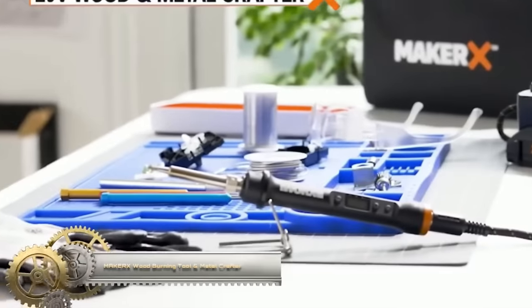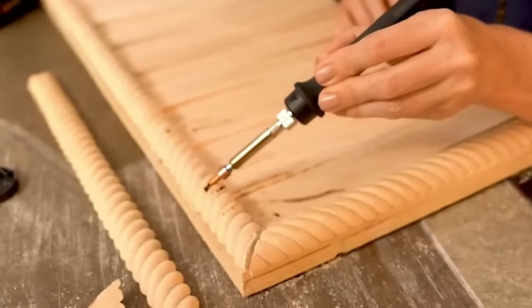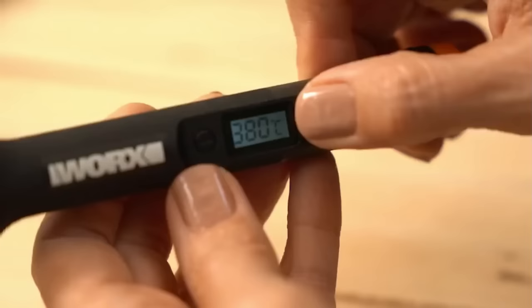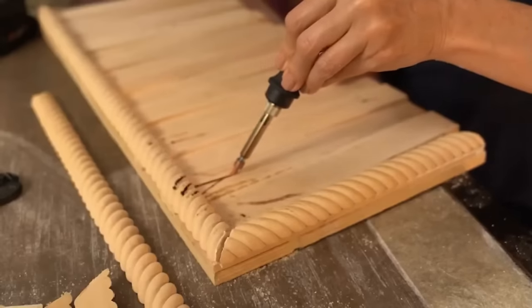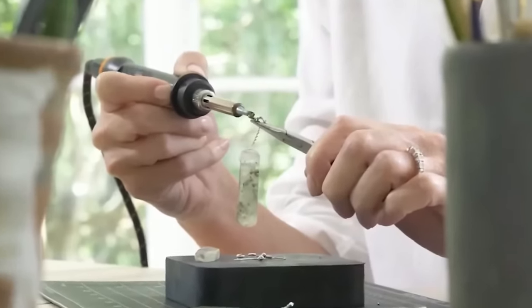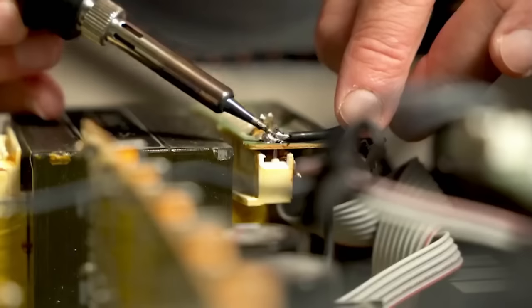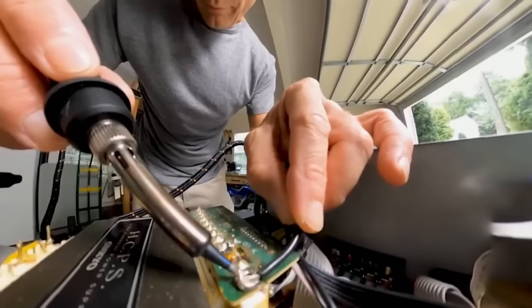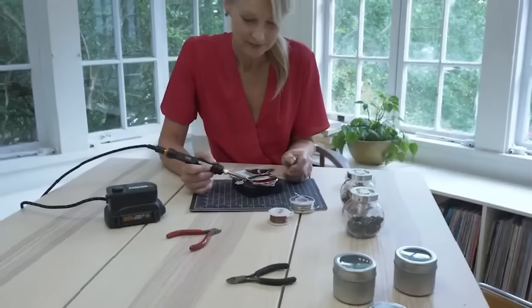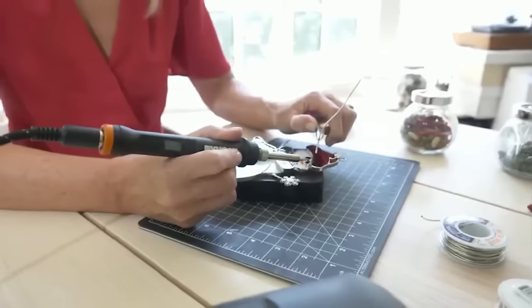The Maker X Wood Burning Tool and Metal Crafter is a versatile tool suitable for a wide range of projects such as wood burning for crafting intricate designs, soldering for electronics repair or jewelry making, and metal crafting involving cutting, bending, and shaping metal. Its user-friendly features include a digital temperature display and control, enabling precise temperature adjustments. The tool's lightweight and ergonomic design ensures comfortable extended use, and it comes with a variety of interchangeable tips for a wide array of creative endeavors.